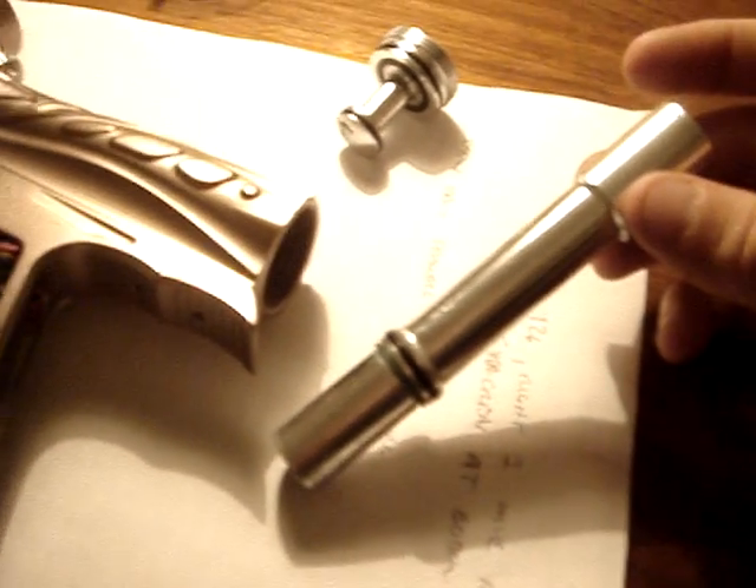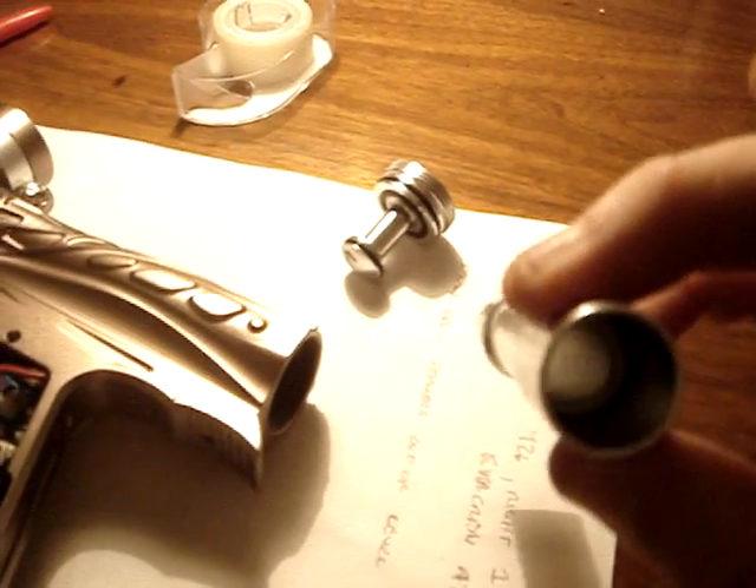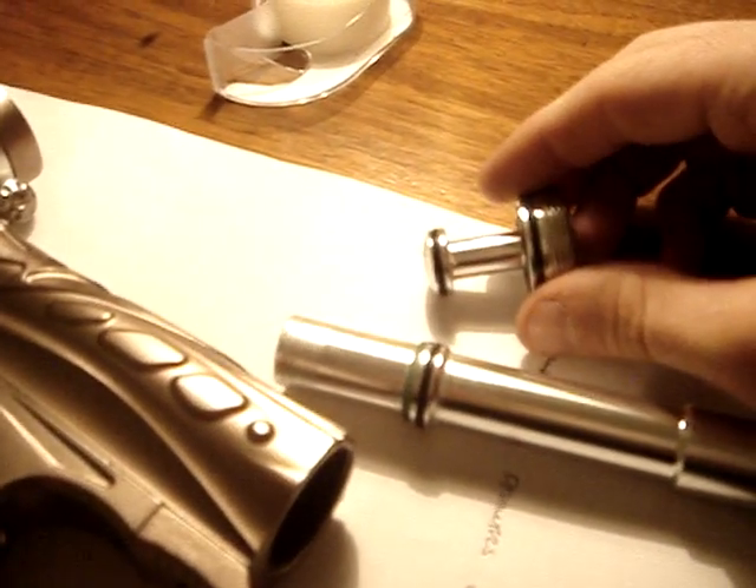Remove the bolt with your finger, and there it is — that's all we have to worry about. Two o-rings on the bolt, one o-ring on the back cap right there, and as you can see, nothing else to worry about.